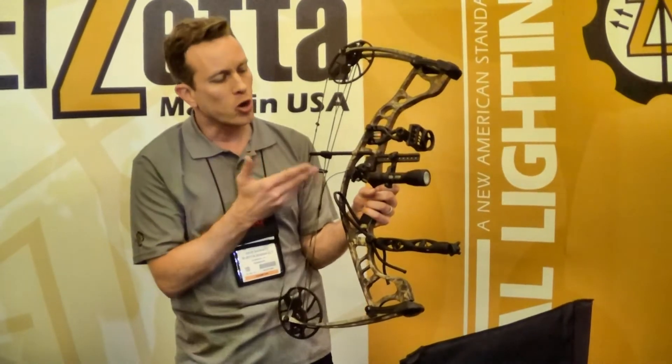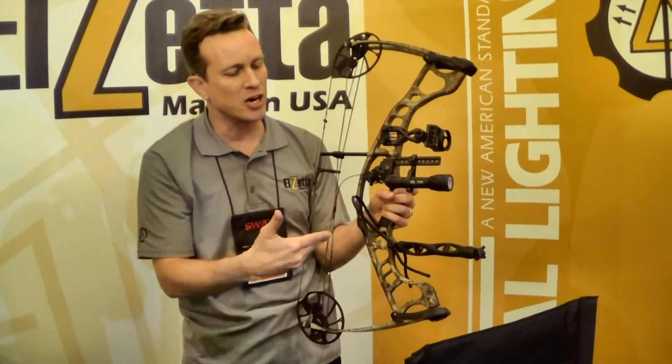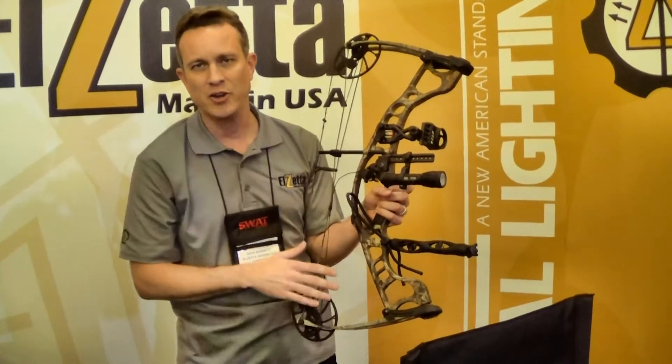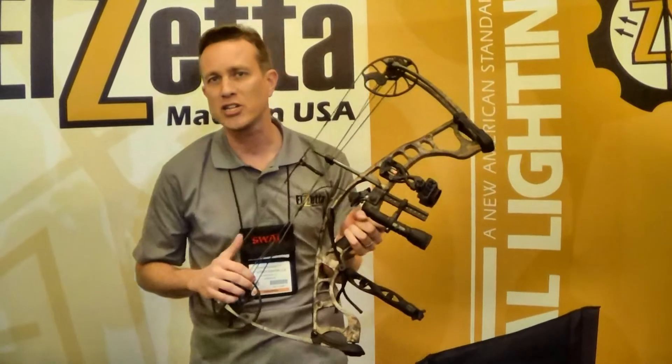It also works well for bow fishing, as this mount can be mounted on top to stay clear of your tethered line and your reel. Those are some of the new things we've got here, unveiling at SHOT Show 2015.